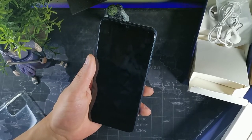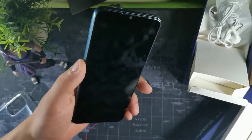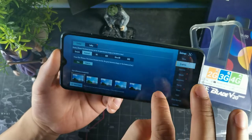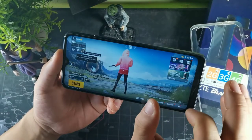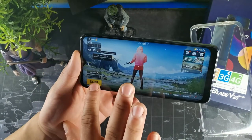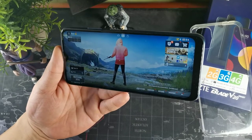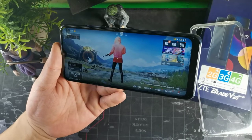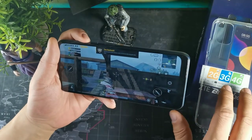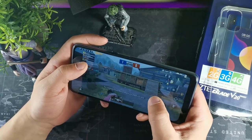The phone has a decent weight at 204 grams and it's all plastic. For gaming, keep in mind you'll only be able to use balanced or medium settings since it has a medium density display. What I like is that it has 128 gigabytes of ROM so you can load up a lot of games. This device has the Unisoc P60 processing chip along with 4 gigabytes of RAM.